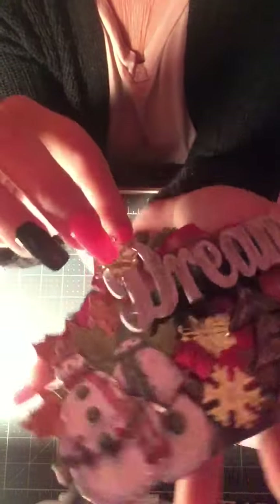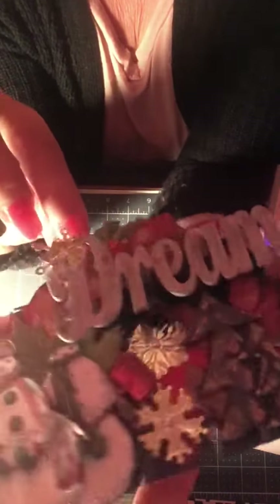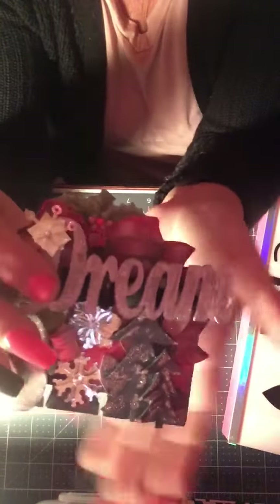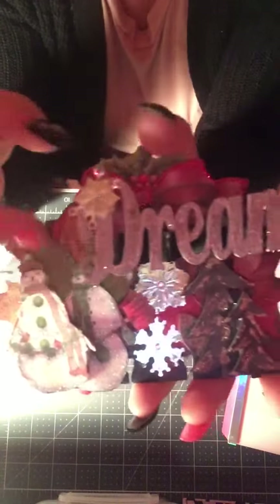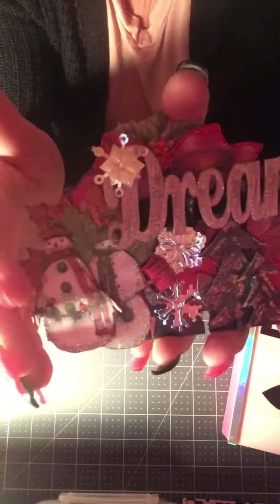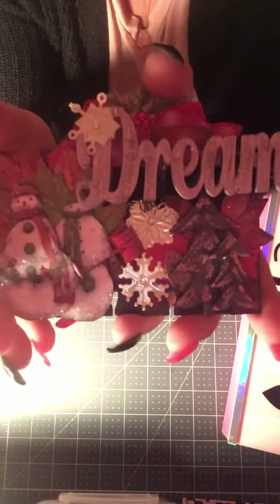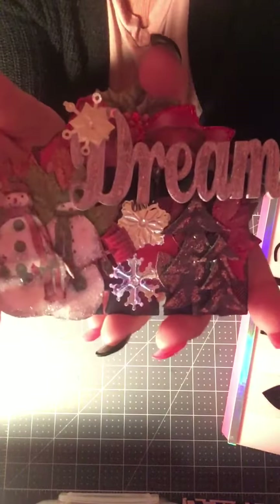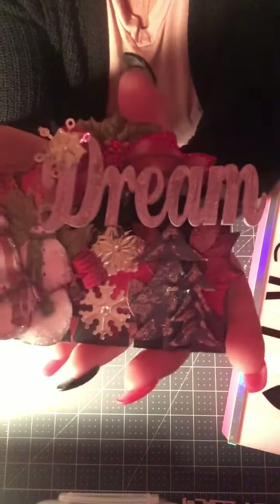In the background I have layered poinsettias and a Christmas bow, also done up with red stickles everywhere. I used diamond stickles around the snowmen as well — forgive the nail, I broke it. The piece is all dimensional — see how it sits up, nice and chunky. I've never done a traditional Christmas-themed piece like this — I love it! I'm thankful to all you women who do these wonderful challenges, because it completely takes me out of my comfort zone.